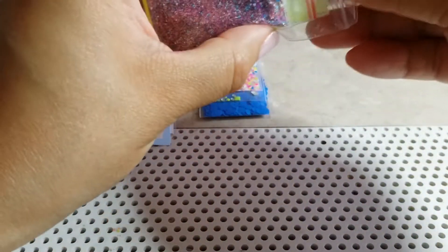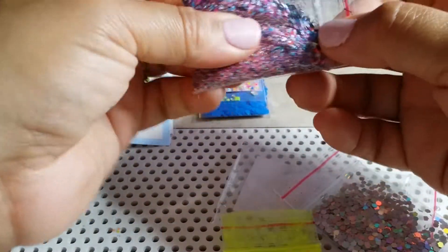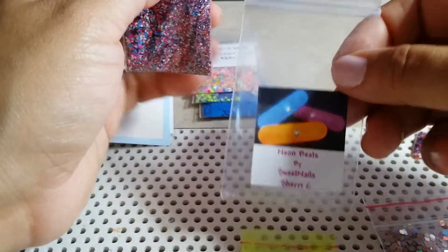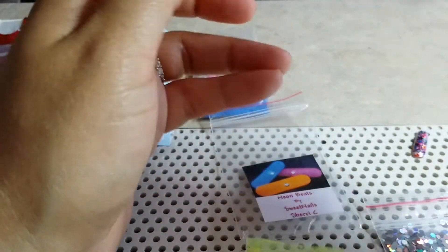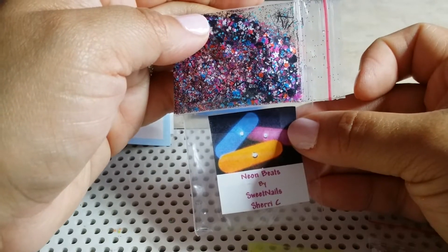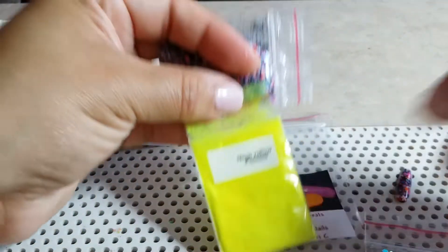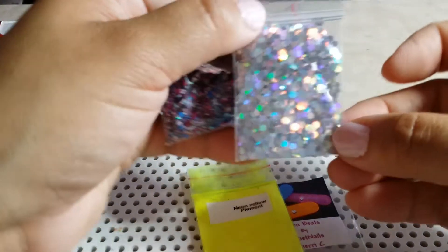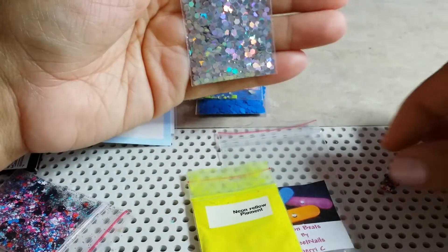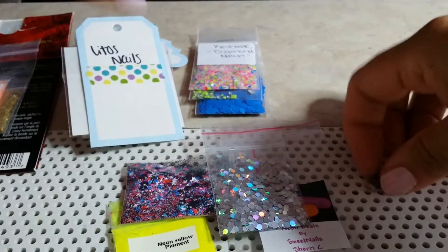The next one is by Sweet Nails Sherry C. She chose this glitter mix called 'Neon Beads' — let's see if I shake it up. It's a neon beads mix, so pretty! She included this neon yellow pigment, and for glitter she has this silver holographic hexi. It's gorgeous, and I believe this is her nail art, and here is a swatch.